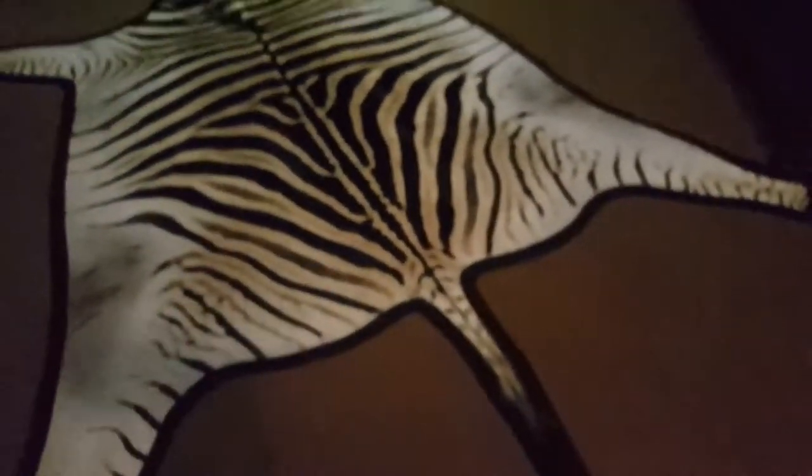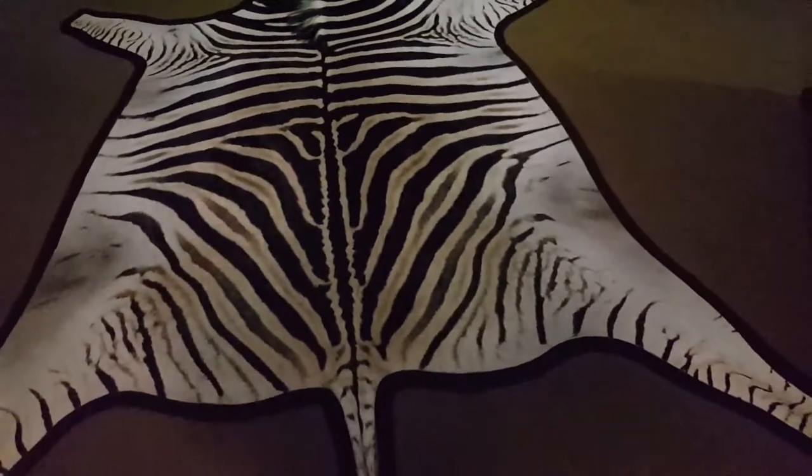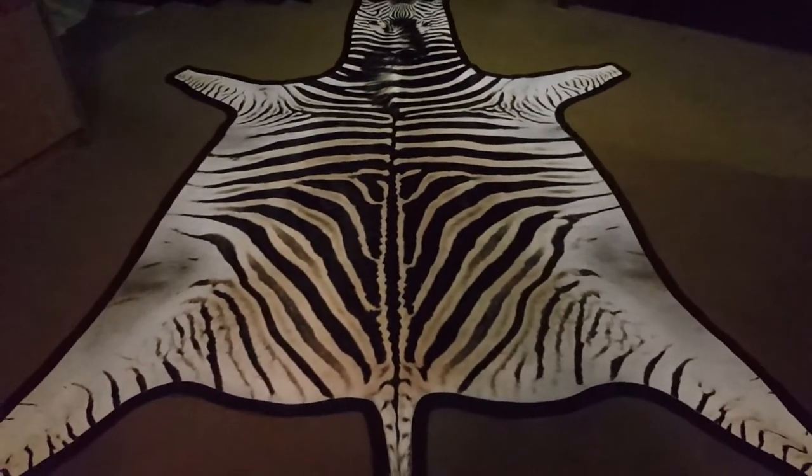It's very rich in brown. My battery is about to die, that's why it doesn't want to focus properly. There we go — so you can see it's pretty rich in brown. It's got these nice waves in the pattern, and it's got a glossy shine.